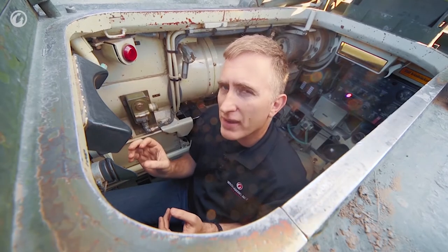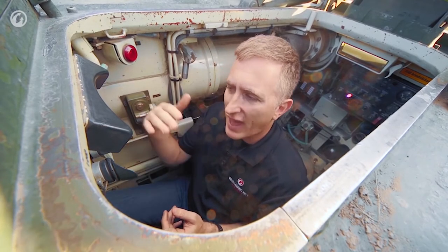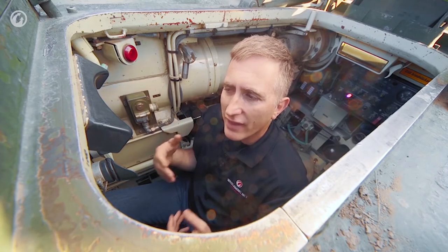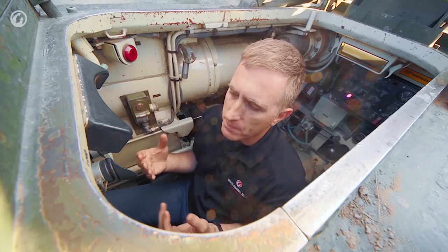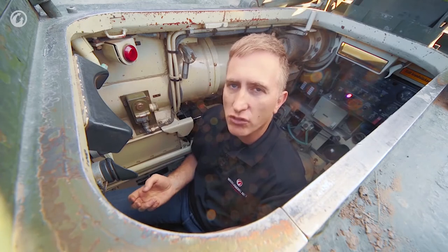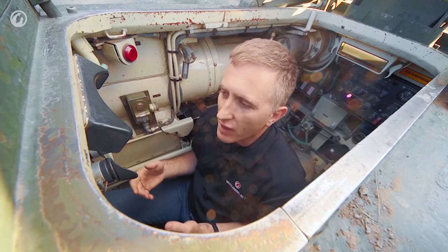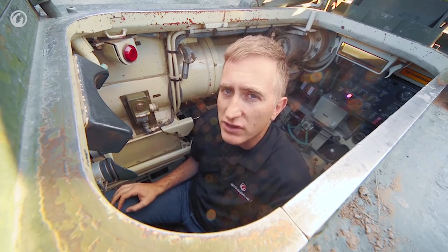A couple of other neat tricks about the sight. One is that when you fire, there is a shutter — for about half a second, the sight will close off and blank out, stopping the gunner from being blinded, especially if he's shooting at night. Another interesting feature is that you can attach a gun camera — you simply mount it underneath and record the engagement as you go, either for claiming kills or more likely just for gunnery training.